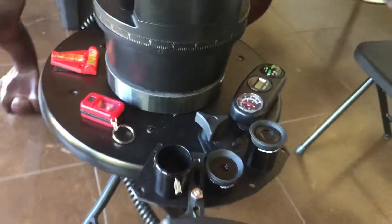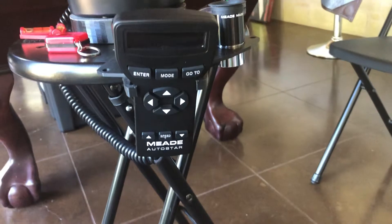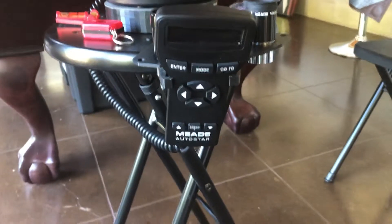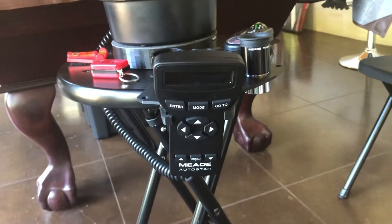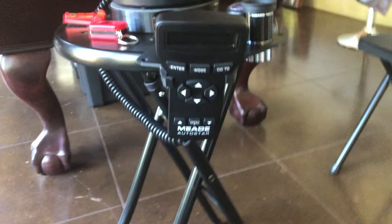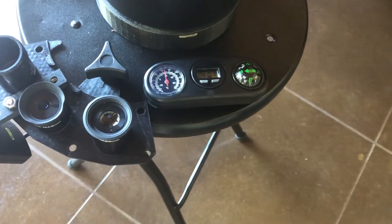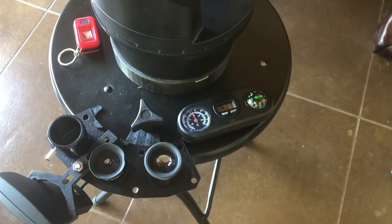The mount also came with eyepiece holders and the handheld computer device. Basically, you punch in the date, the time, and your location, and it will automatically take the telescope to a moon, comet, planet, or constellation — you punch it in and it takes you right there. It came with these eyepieces. I also added a level, a small magnetic red flashlight, a compass, a clock, and a thermometer. I pick most of this stuff up at Walmart in the automotive section. It's nice because it tells you which way you're pointing your telescope.